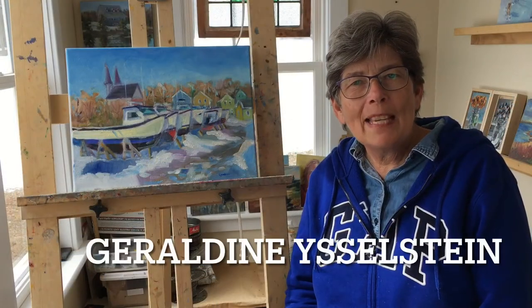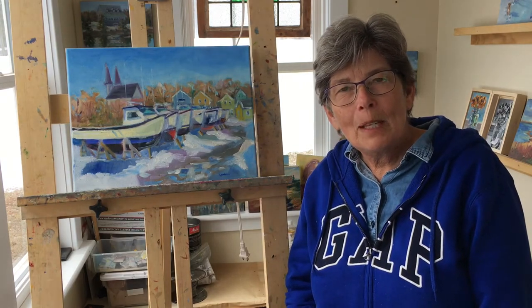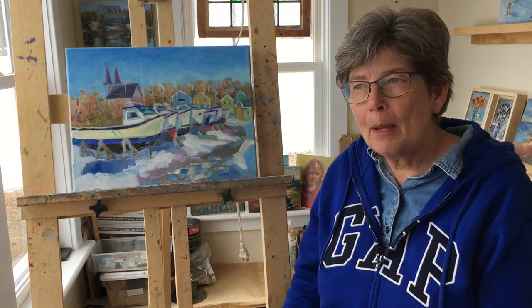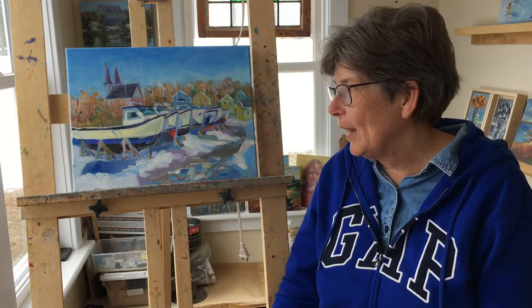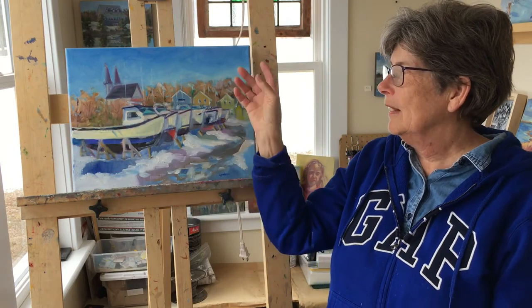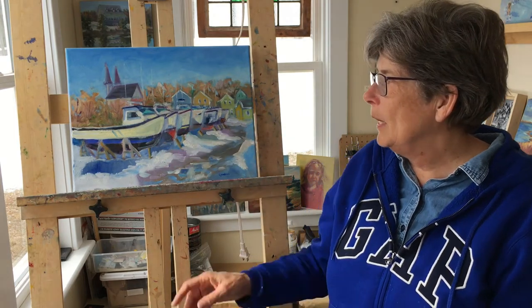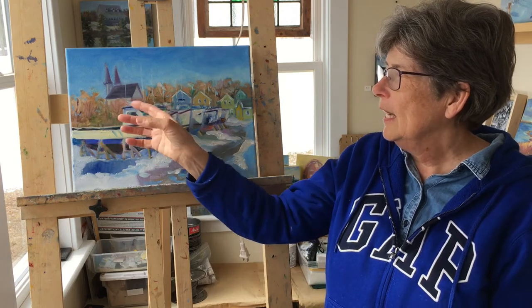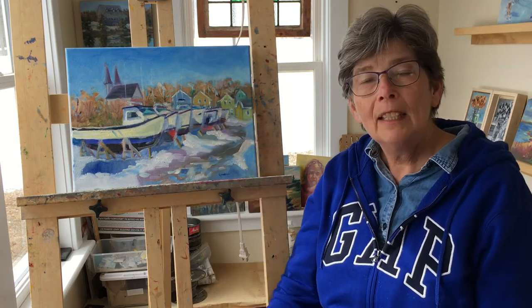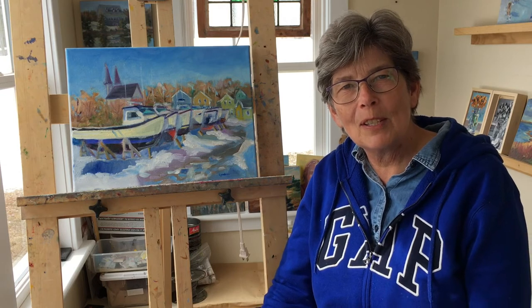I'm Geraldine and we're back in the studio after being out in North Rusticle. The scene here is the lobster boats and they're dry docked for the winter. When we approached the painting, I looked at it in terms of shapes, and this is one of those occasions where the painting painted itself. The boats we saw as one big shape, and then the background, the sky, and then the foreground. Basically the boats are exactly the way I painted them and all we added here were some trunks on the trees, a little definition on the church, and maybe a little bit more definition of the houses in the background. And then it was done. So I'm pleased with this fresh winter scene of lobster boats in North Rusticle.